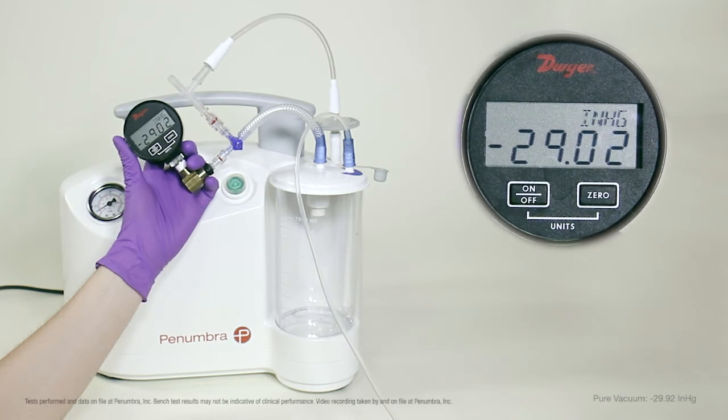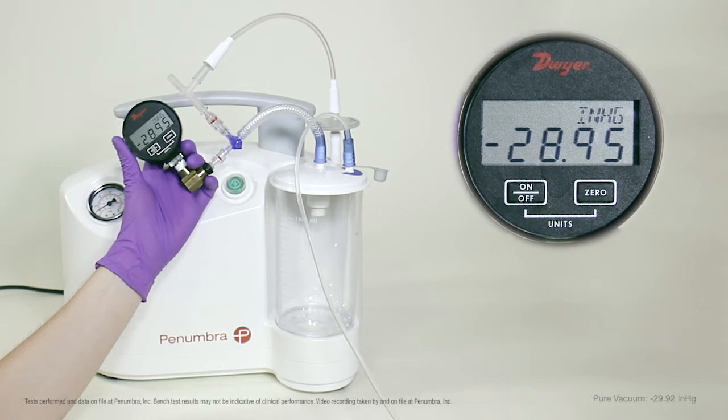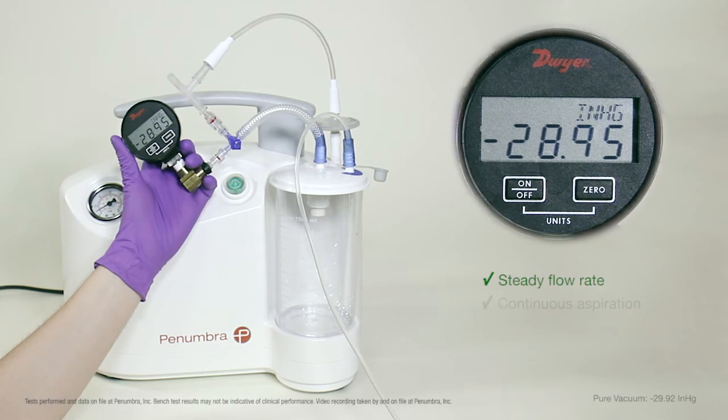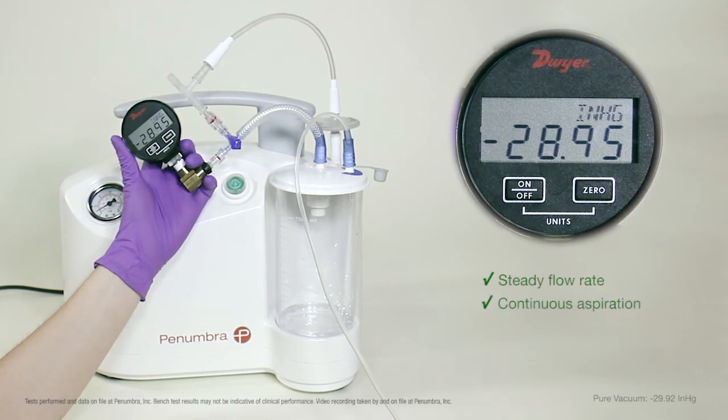When we slide the flow switch to the ON position, water begins to flow into the canister. We see steady vacuum, which causes a steady flow rate, and subsequently, continuous power aspiration.